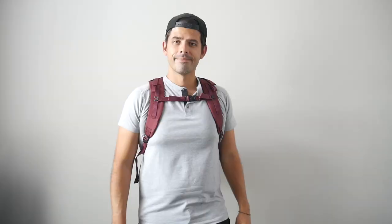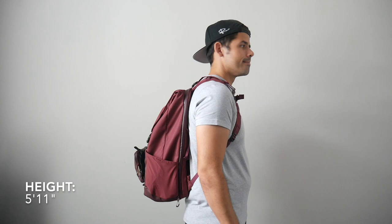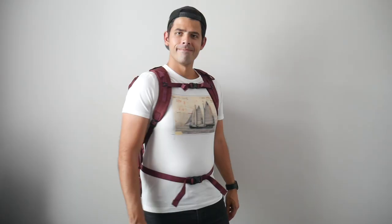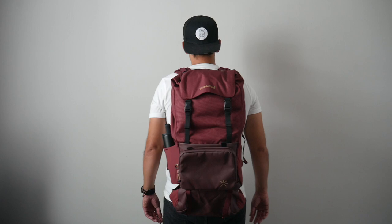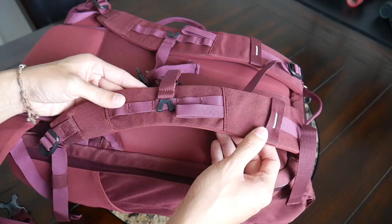Moving to capacity, the bag has an adjustable volume starting at 22 liters at its smallest — a great everyday carry size. It expands to 30 liters for a bit more day-to-day use or a weekend trip, and all the way up to 40 liters for longer travel. It's nice to have so many configurations, and even at its most expanded it still feels like it will work as a carry-on for many domestic and international airlines.